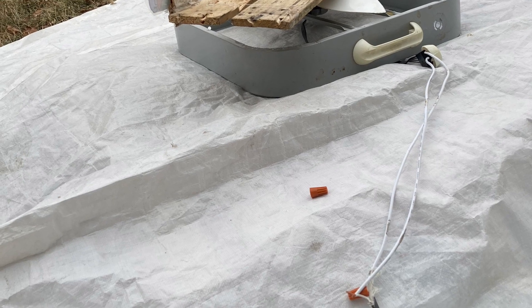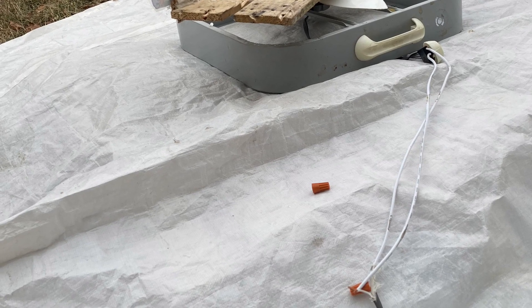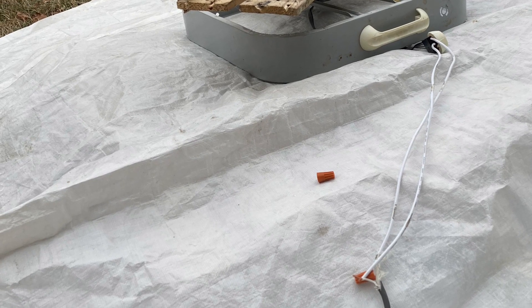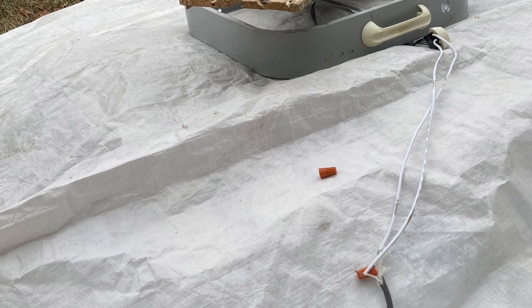To assemble the props: first, print out a picture of an elf; second, laminate the picture; third, cut it out; fourth, glue it to a piece of cardboard.